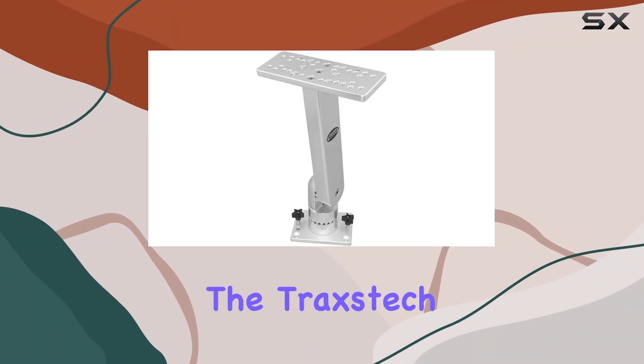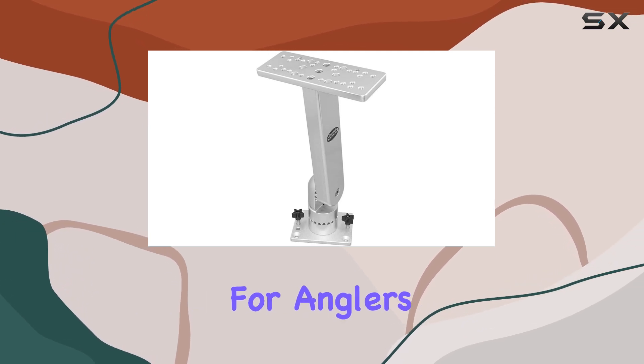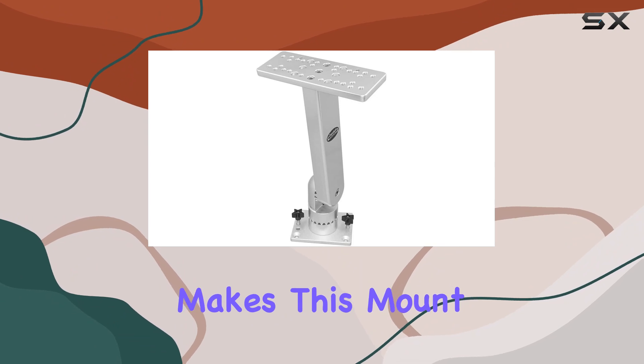Today, we're diving into the Traxtec Fishing System's Adjustable Electronics Mount, a game-changer for anglers looking to optimize their fishing experience. Let's break down what makes this mount stand out.